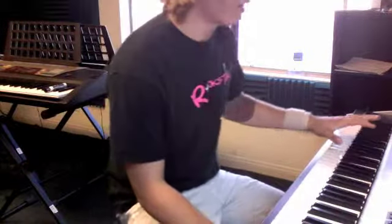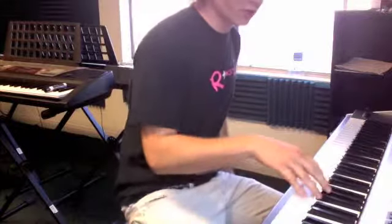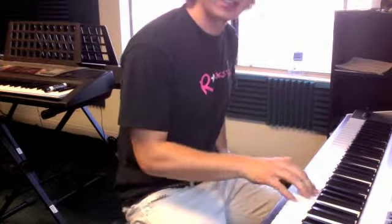Okay, and so I'm adding into my left hand in the intro, which is the root, but in your right hand you're going to be playing an E, G, A, C.